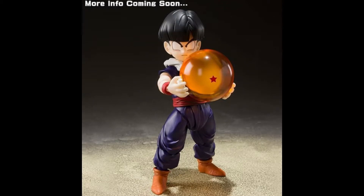Hey guys, it's Nyrex, and today we're talking about a new SH figure, a Dragon Ball figure, and today we're going to be talking about Gohan.